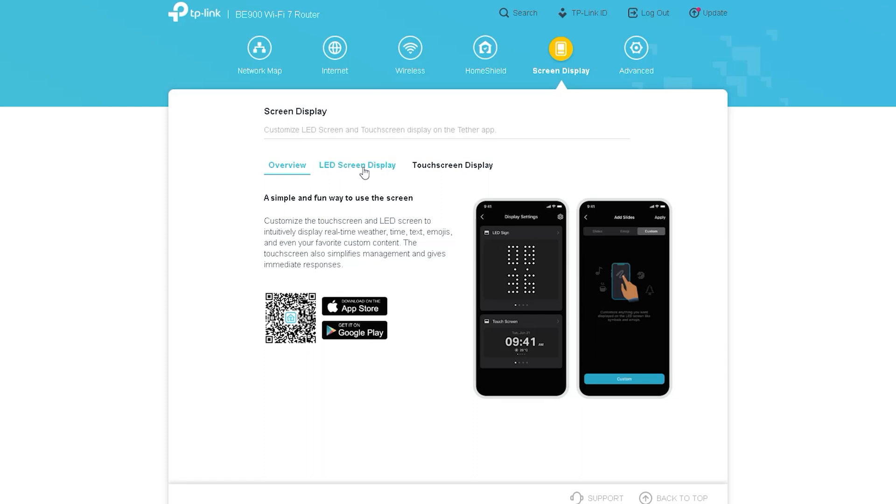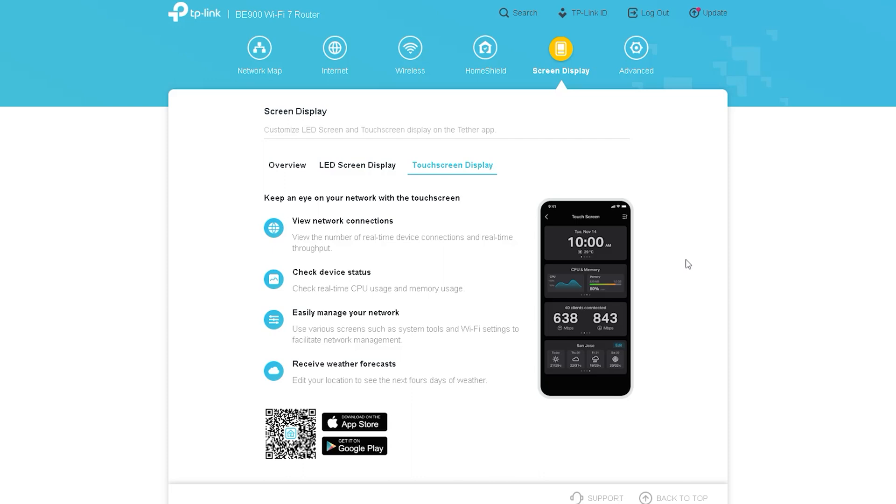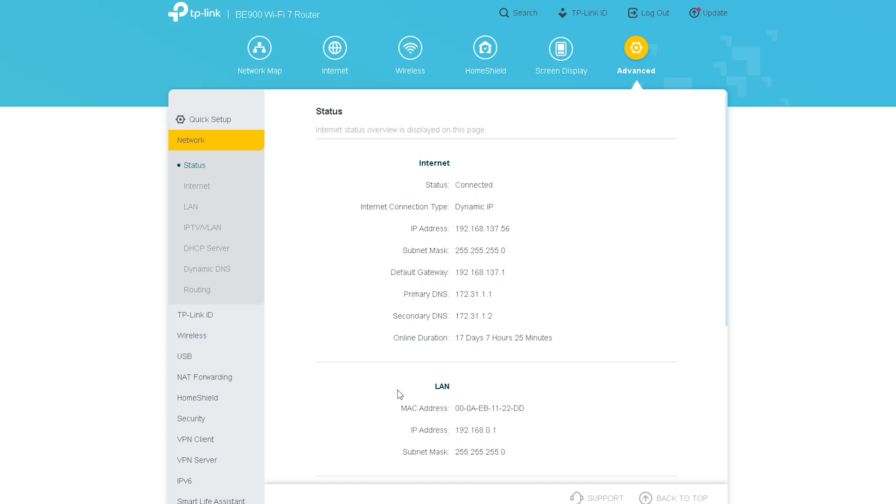The next option is Screen Display, through which you can control the display on the router. For this you need to download an app from the Play Store via QR code, and through that app you can perform all the display functions of your router.